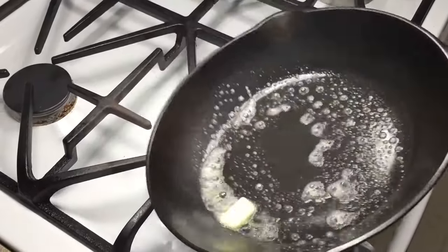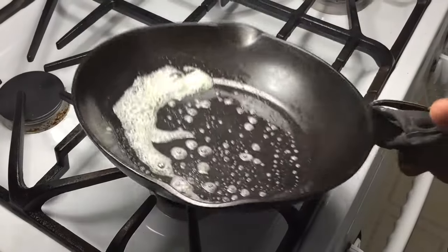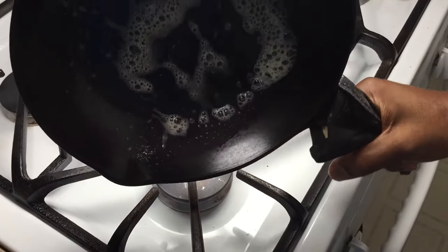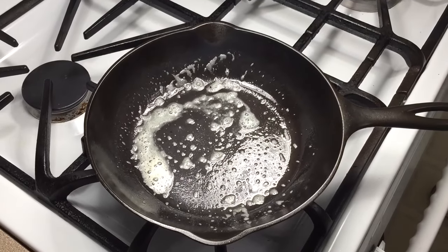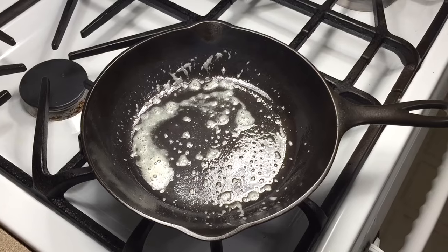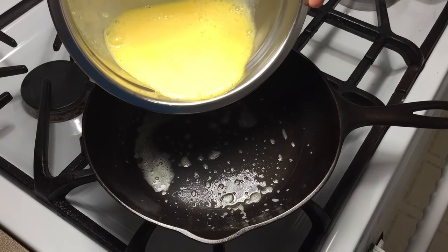Not going to use a ton of butter this time, just enough to get the job done. And the eggs go in nice and slow.